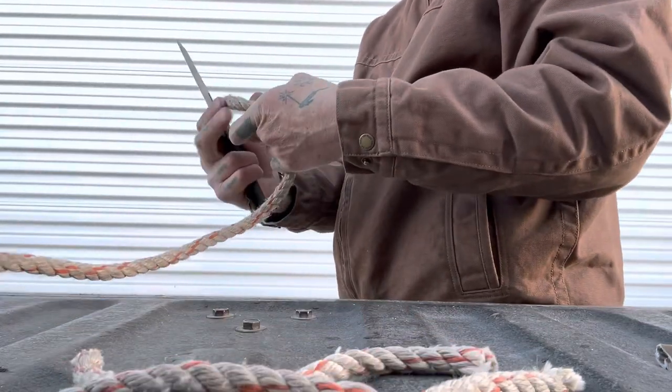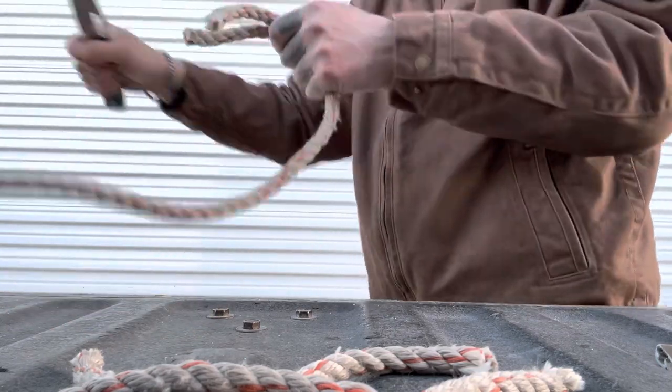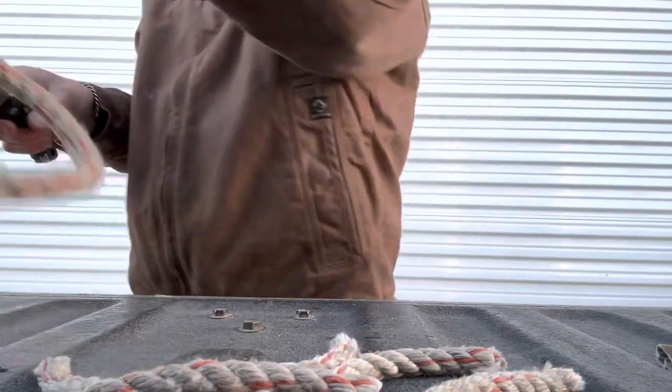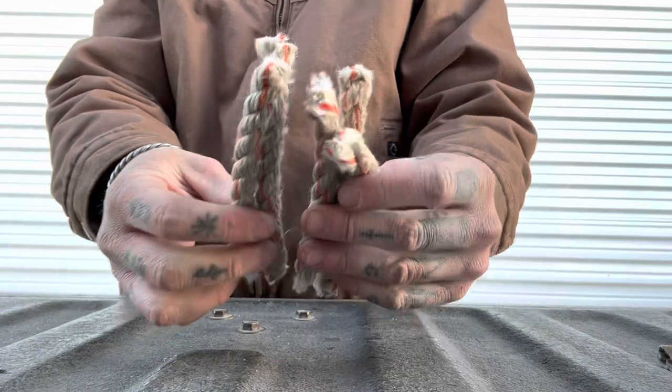I did a total of four cuts on the rope and they weren't getting more difficult as I went either — so that's great, really nice, good to see.